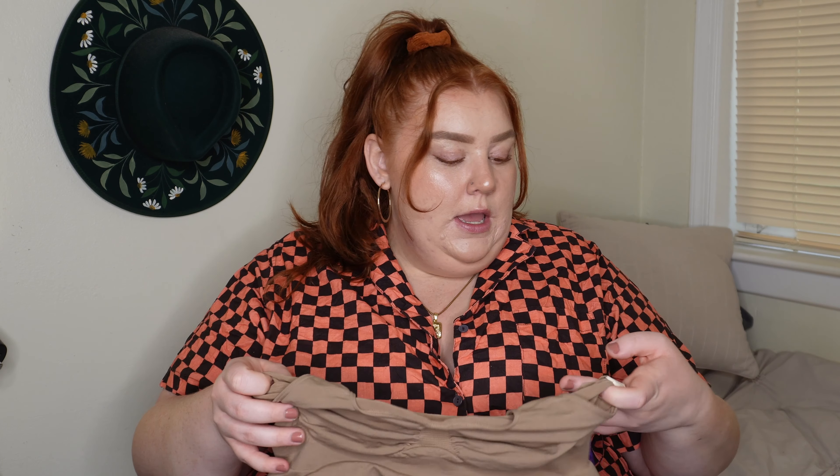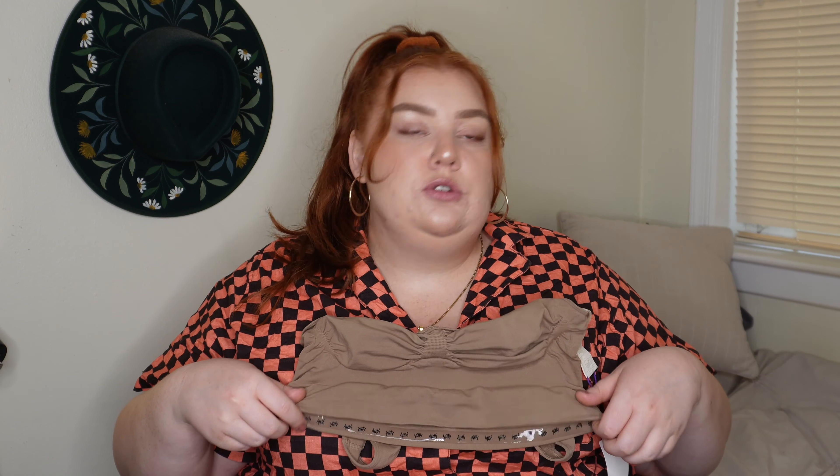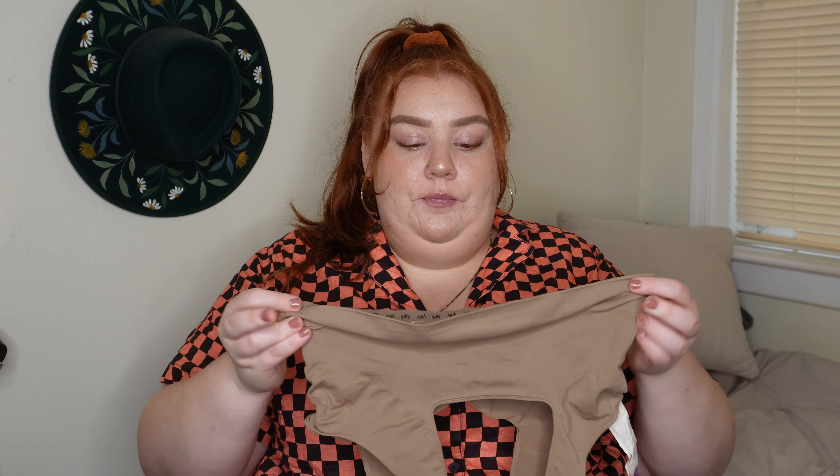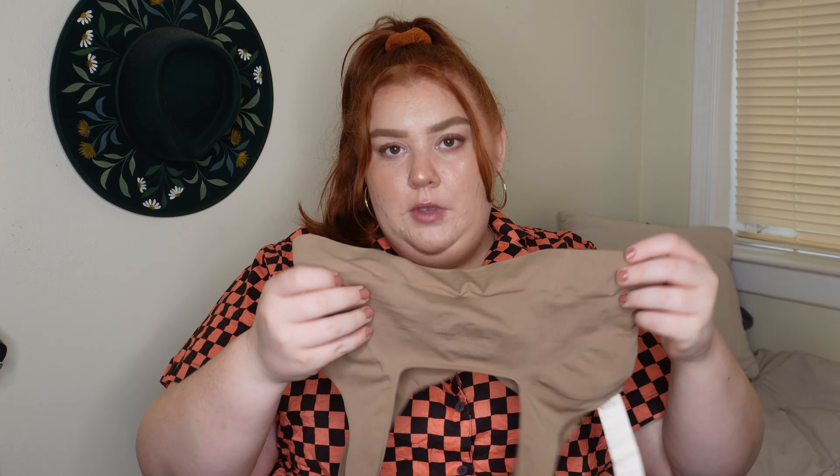I feel like my girls were held in but not super constricted. I got this in a 1X/2X — I know you might think that's a smaller size, but my chest is smaller than my hips and bum, so I normally get about a size or two smaller on top than on the bottom. This fit perfectly. Had I sized up it probably would have been too loose, whereas this is just the right amount of snugness — still comfortable, holds me in, but not constricting.